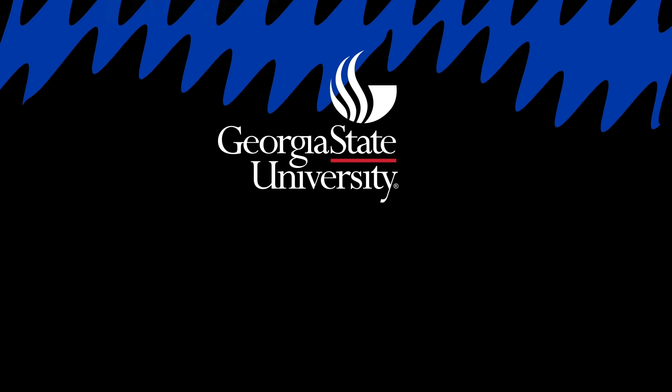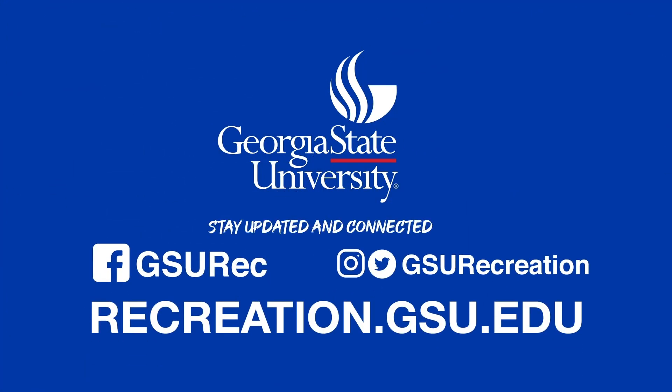Nice work. Thank you guys so much for joining. My name is Marissa. You can tune in again next time for another episode, another edition of Circuit Training. As a reminder, make sure to drink lots of water and cool down. You can follow us on Facebook and YouTube at Georgia State University Recreational Services, or on Twitter and Instagram at GSU Recreation. If you're looking to register for in-person classes or anything else, you can visit recreation.gsu.edu. See y'all next time!